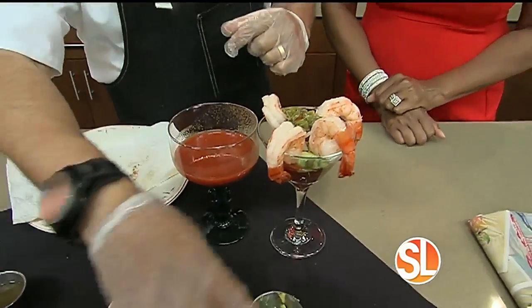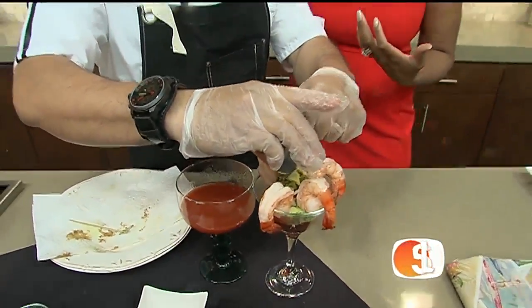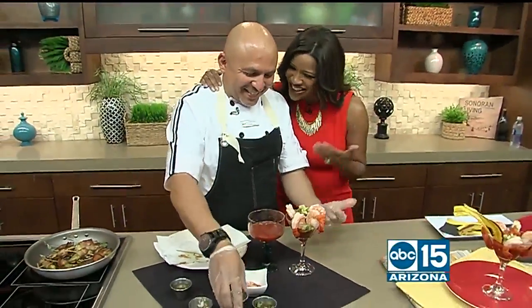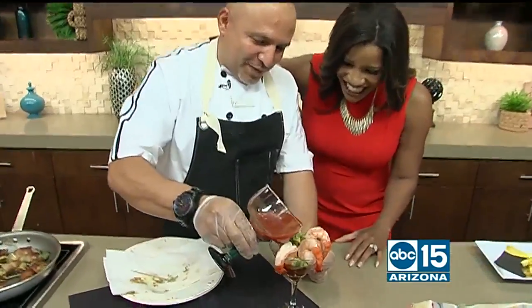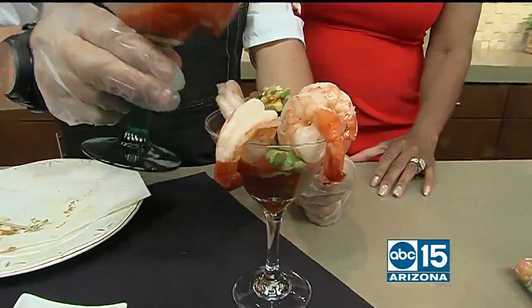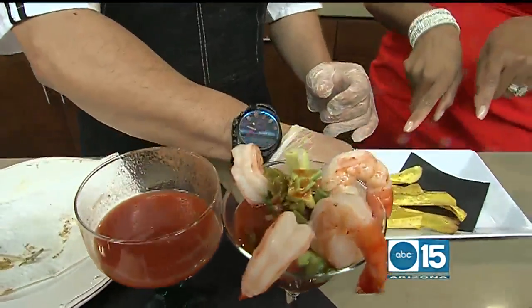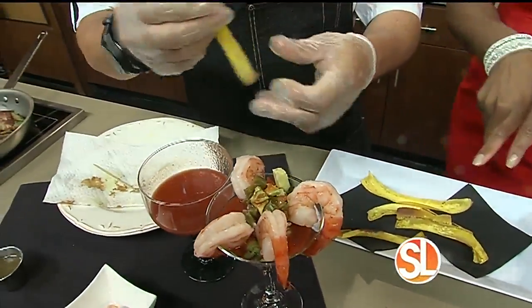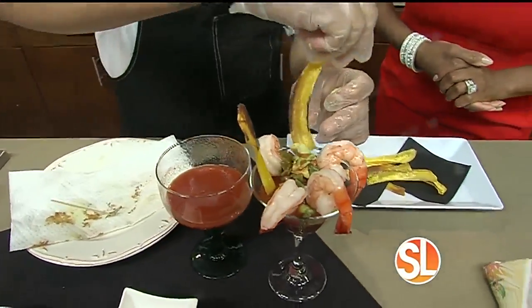Now if you want to spice it up, you can put a little bit of vodka. Bloody Mary, vodka — I'm starting to detect a theme here! It's perfect. And you just finish it with a little bit more and you're good to go. This is the plantain — the fried plantains. So you want to garnish with a fried plantain chip.